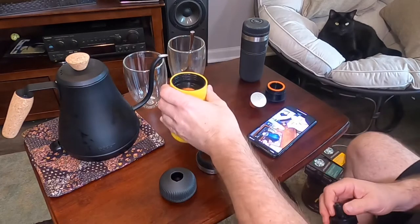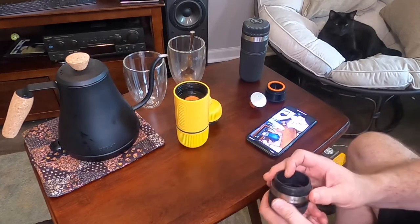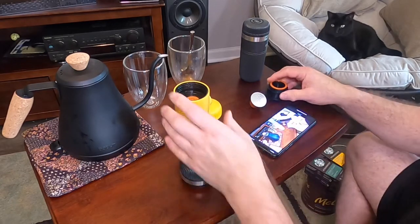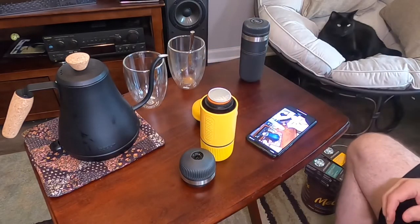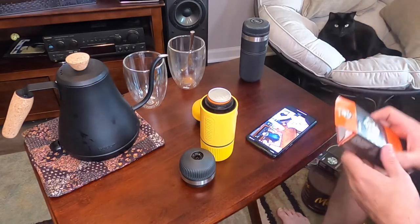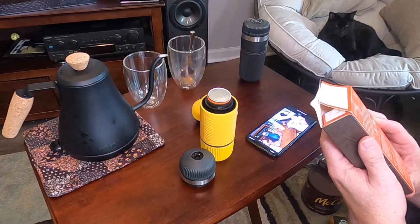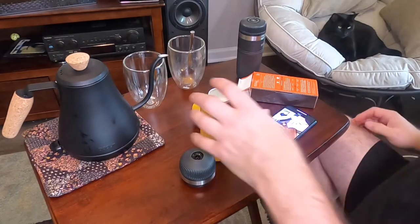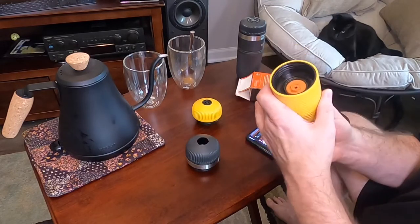This part comes off and we're not going to use it. Instead, we'll use this one — we could use the yellow one, it doesn't matter much. This screws in here, then this drops on top like that. Let's read the directions: this is a single origin coffee — 40 milliliters for espresso or 110 milliliters for lungo.